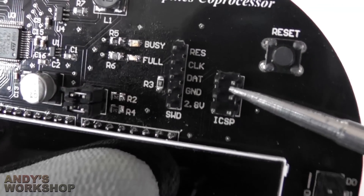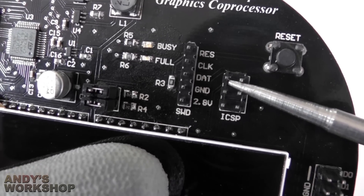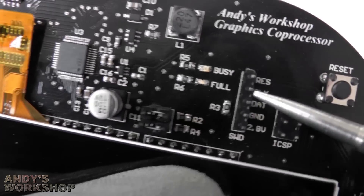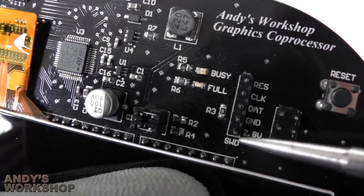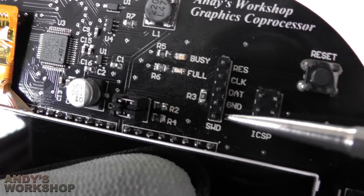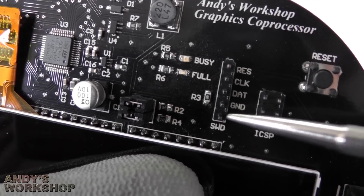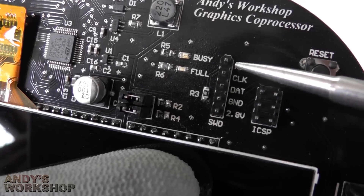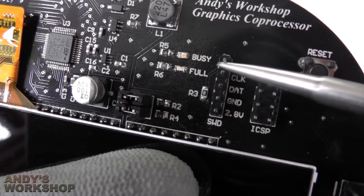The ICSP header here is the one you know from the Arduino, just broken out here so that you can use it if you need it. The SWD header here is for programming the STM32. If you decide to develop custom firmware, you would need to use this header to connect to your STLink debugger — just hook these pins up to it and you can program the MCU on this board.